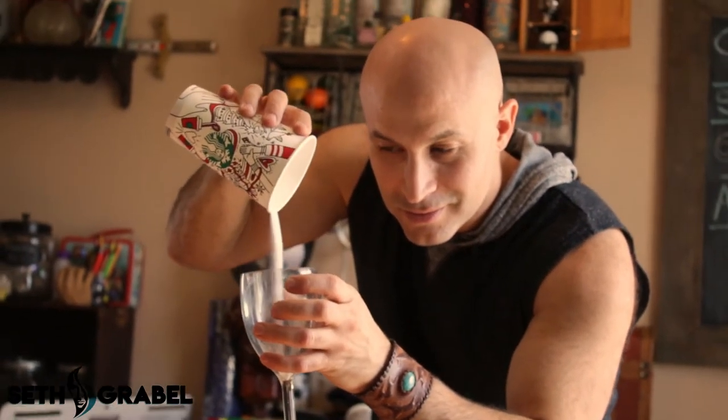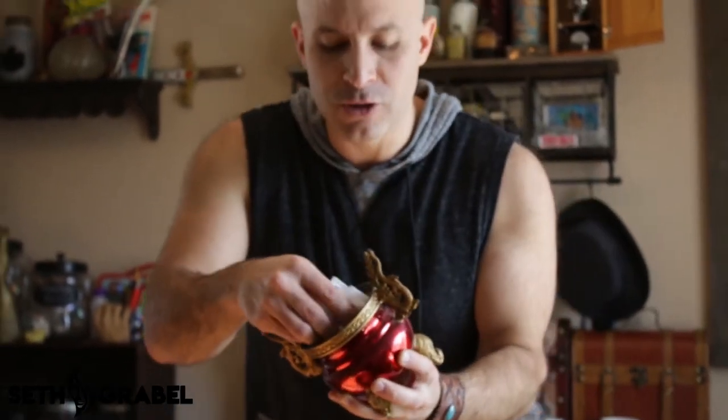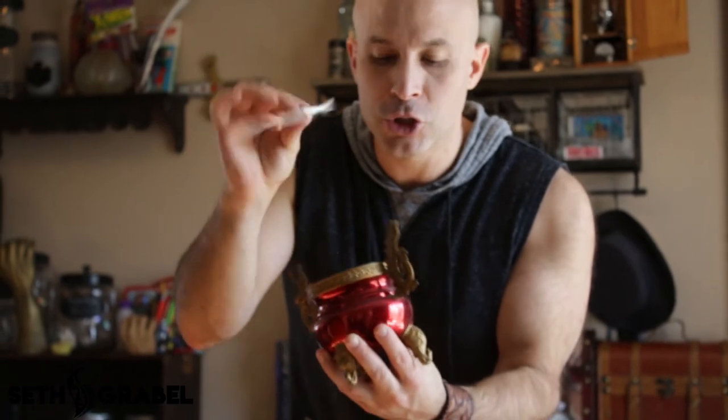And now here's where it gets crazy, watch. How cool was that? Do you want to learn how to do that? So there's a little preset — you've got to have a bunch of sugar packets.